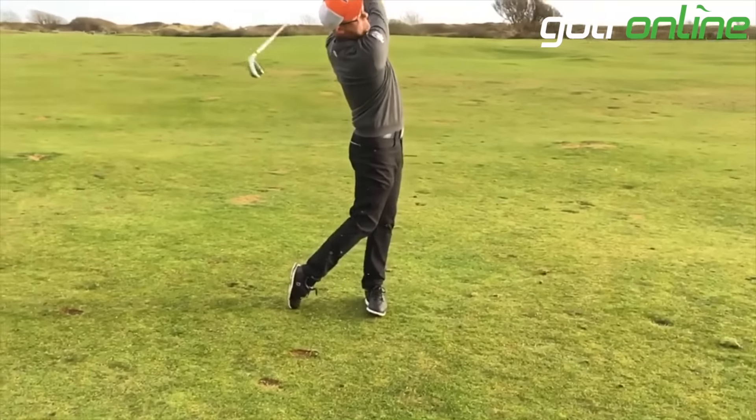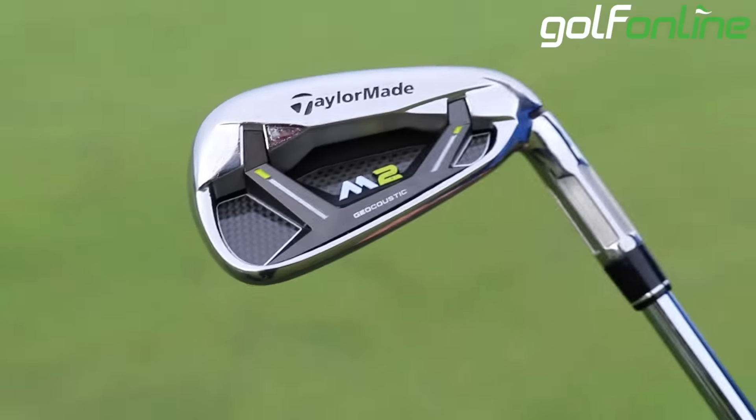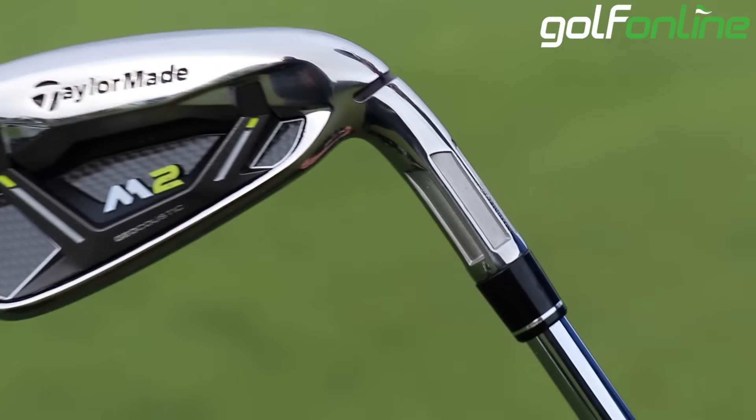It's covered in slots, this iron. We get a new slot now on the neck, which is there to help with the bending situation — great for custom fit. Anything making these more conducive to custom fitting is a good thing, because they do come out a little bit upright from TaylorMade.